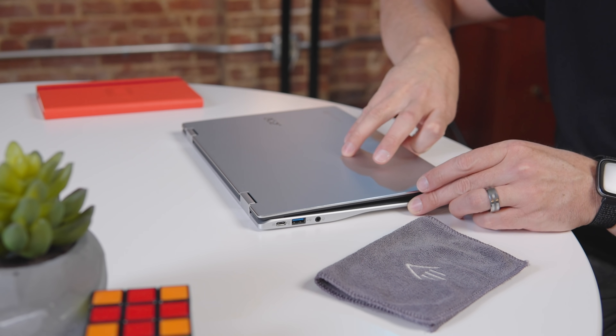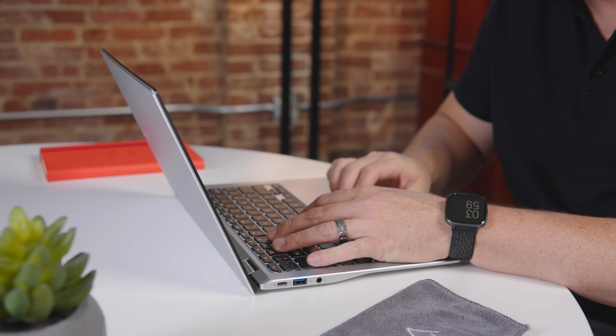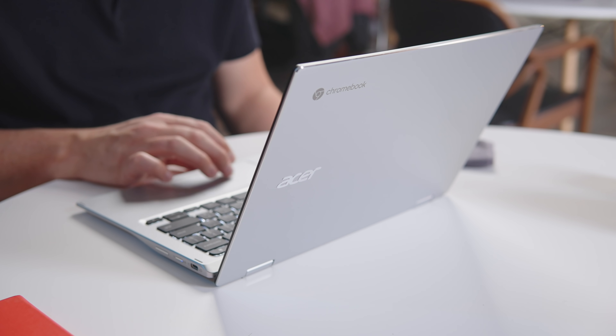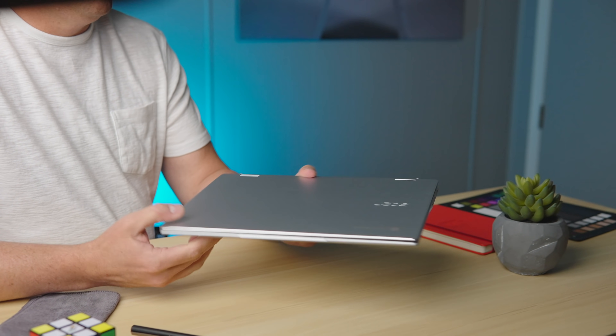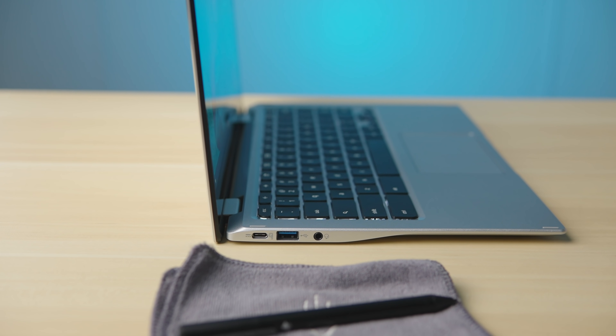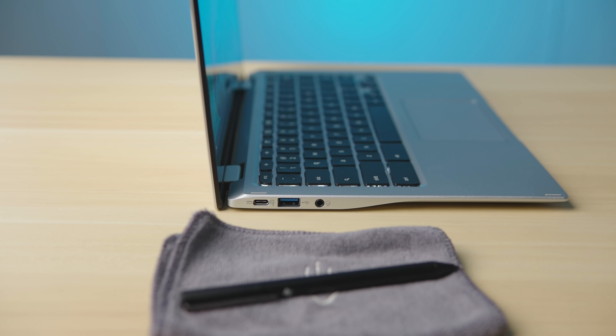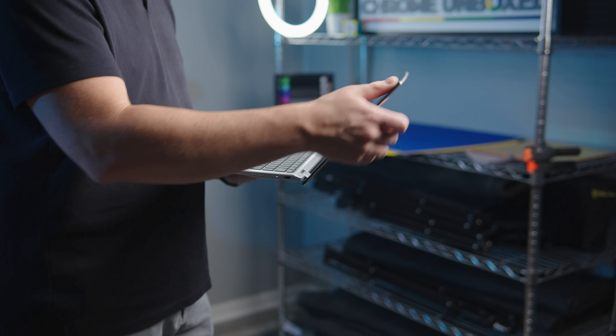As we always say, a Chromebook is definitely the sum of its parts. While the highlight of this particular device is clearly the processor under the hood, we have to at least mention the outer parts because in this one, they are all quite good. The first thing you'll likely notice is the thin and light build of the Spin 513. Coming in at only 2.65 pounds and only 15 millimeters thick, there is no denying the feeling of portability that comes with this Chromebook. It's hard to capture in photos and video, but this thing just begs to be picked up and taken places.